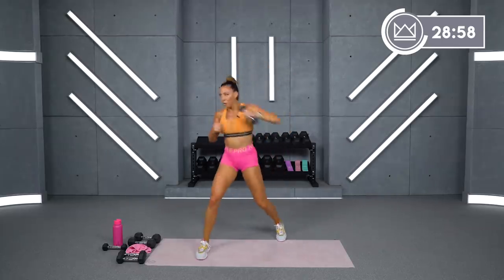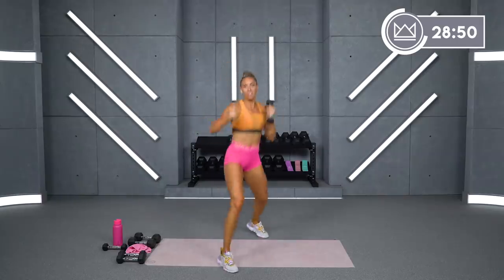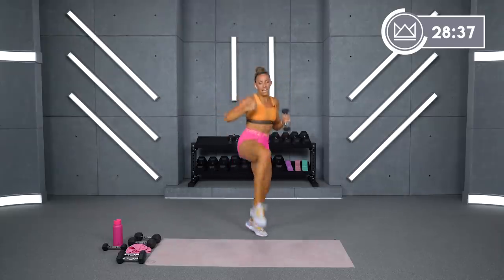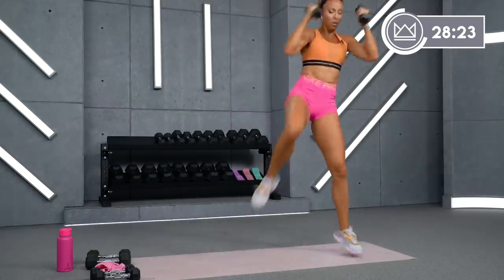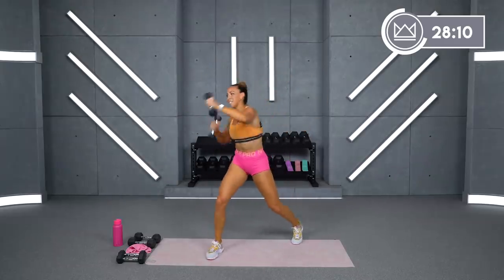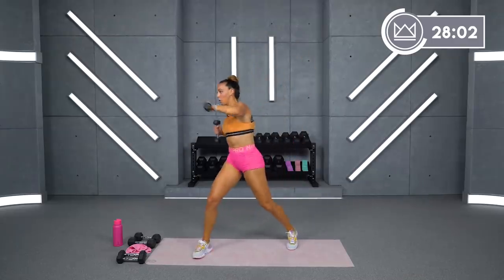Switching it over in 5, 3, 2, 1. Switch hands. Let's go. Left leg, right, right. Boom, boom, up. Breathe. 10 seconds — we're going to go alternating. 5, 4, grab your other dumbbell, 3, 2, 1. Drive it up, cross, cross. Up, cross, cross. Come on. 10 more seconds. 5, 4, 3, 2, 1. Breathe.